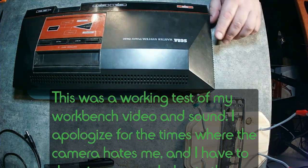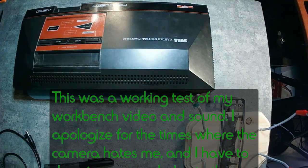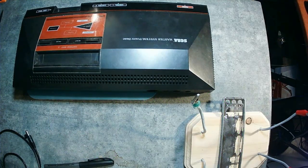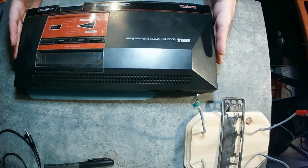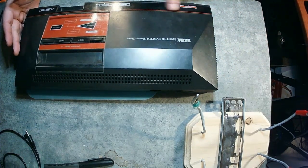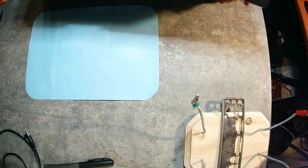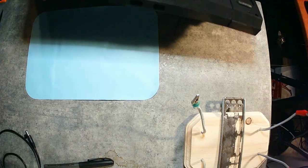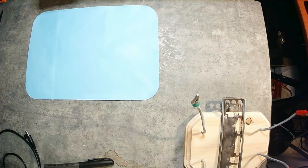This is my Sega Master System. I had gotten it originally on eBay, and it's had a few problems. I bought it knowing there were some problems, because the person said it's a system from the 80s — you get what you get. I got it for pretty cheap because of all that. Now I'm going to clean it up. I bought it a few months ago, so I'm not sure what I'm going to be looking at when I open it up.